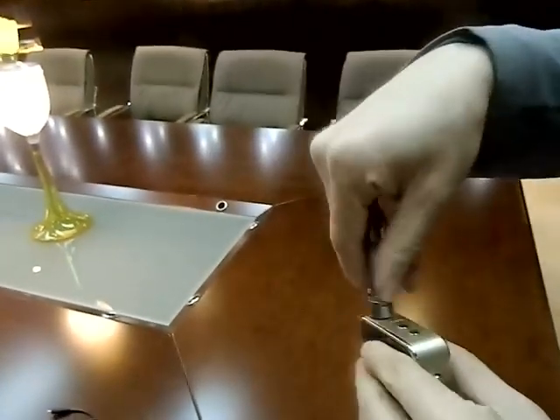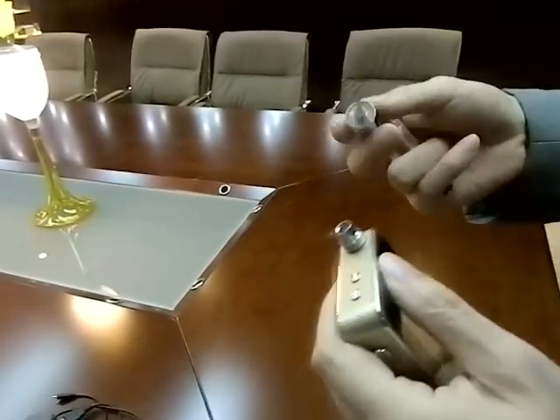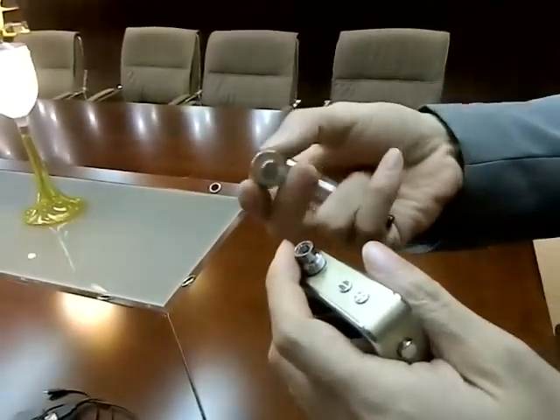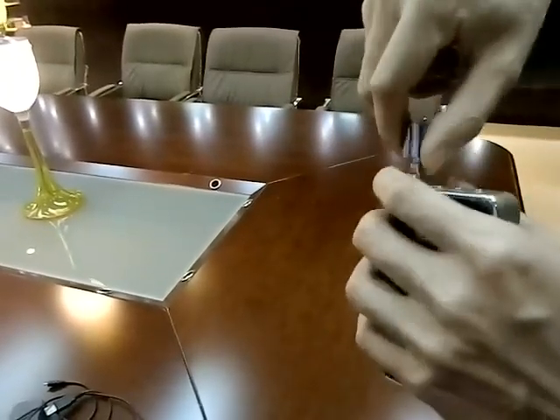Also, this device could be used as a power bank for your mobile phones. To use this, you need another adapter for the USB charger.